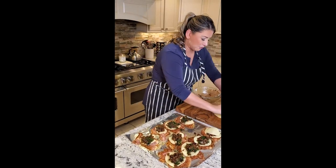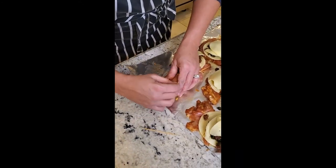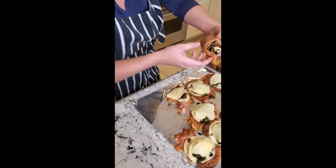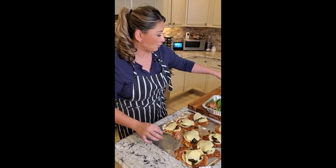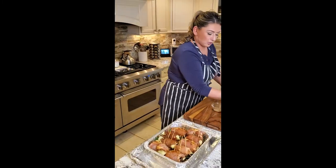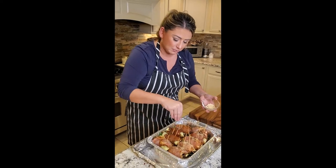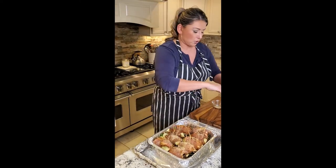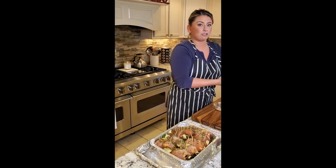I'll put a piece of provolone — I only have enough for about half a piece per thigh — and then we roll. Take the chicken, pull it over, use your fingers to stuff it, then pin it down with a toothpick. I'm placing them right in my casserole dish — an aluminum tray — toothpicks facing up, lining them up. I'm adding a little bit of olive oil, sea salt, breadcrumbs, and parsley on top. I also can't forget the parmesan — a little parm with the breadcrumbs gives great flavor.